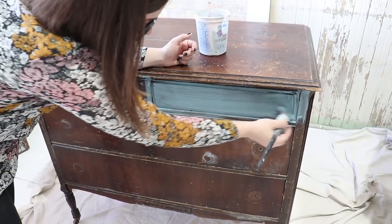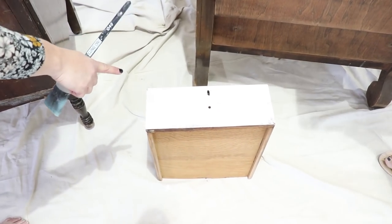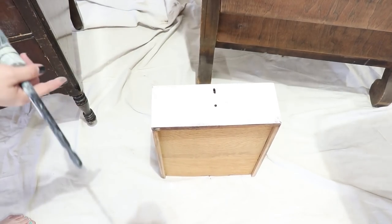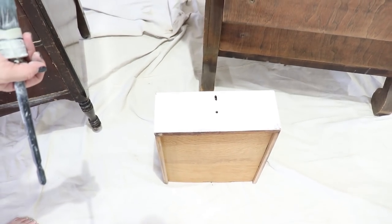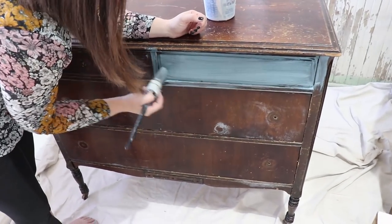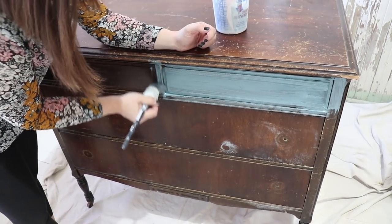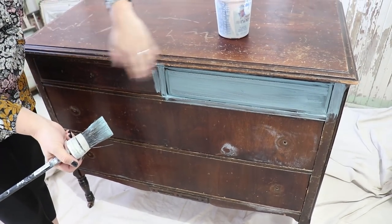Sasha's piece is super dry, so you can see she's getting less streaks in her paint. If your piece is dry and doesn't have a finish, you're going to get a more solid color just because it soaks in evenly. My piece still has finish on it, so it's going to be a little streaky for the first coat. But when I come back for that second coat, it's going to be a lot more solid.